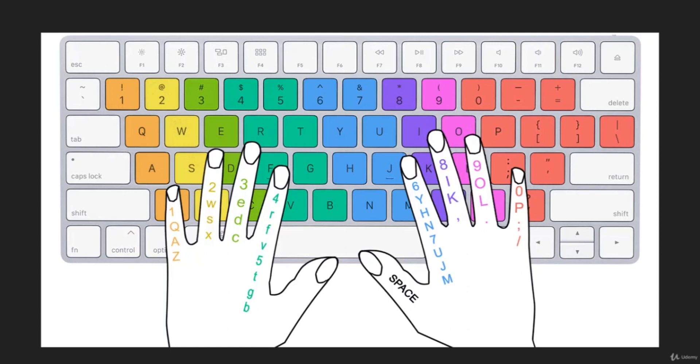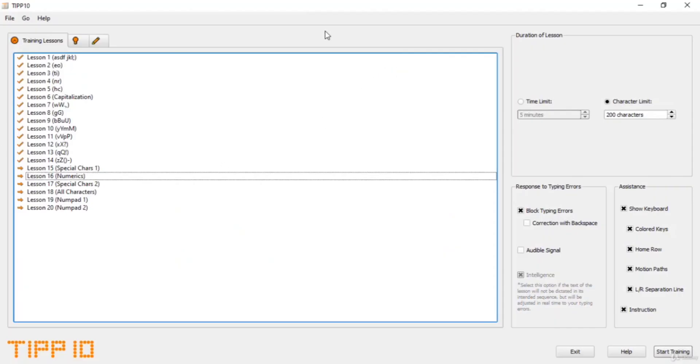For the right hand, the 6 and 7 keys will be pressed by the index finger of the right hand, then 8 will be pressed by the middle finger of the right hand. We have already practiced the opening and closing bracket — for 9 we are going to use the right ring finger, and for 0 it will be the right pinky finger. So let's get started with the practice.